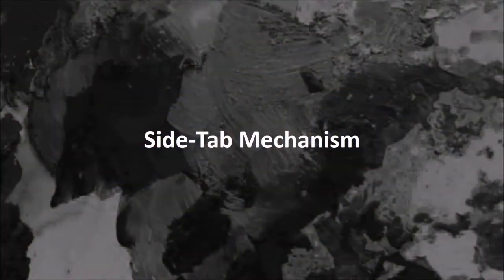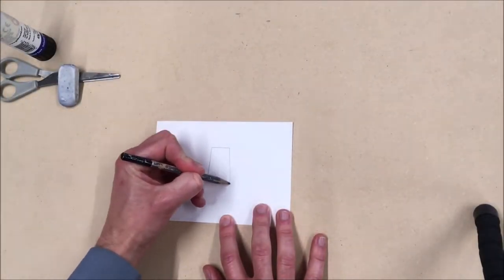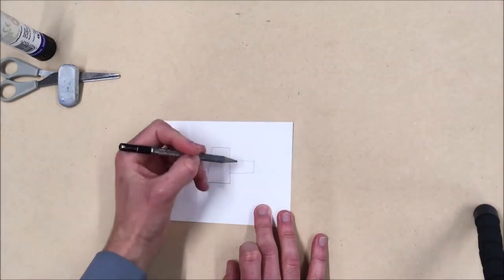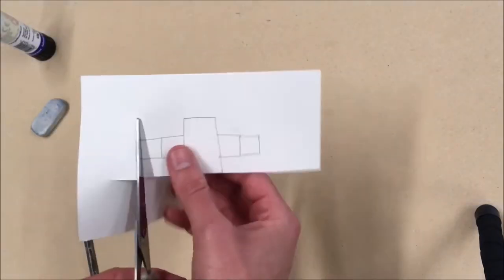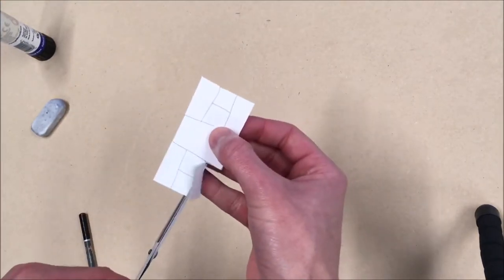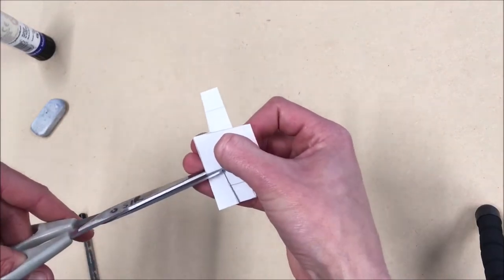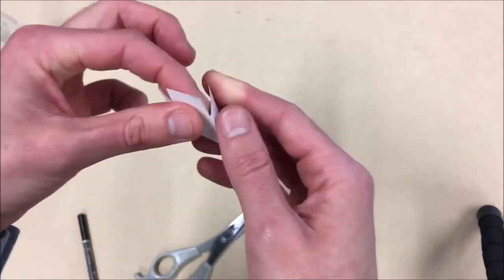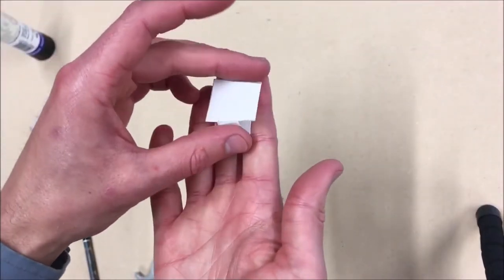Side tab mechanism. With this mechanism you have a central point and then two arms coming off that point. Each arm has two folds which will fold down and under the main object. In this basic example I've got a central piece and then I fold the arms underneath twice, so it will spring out and stand apart from the base it's going to be stuck on.